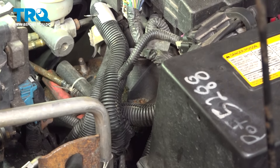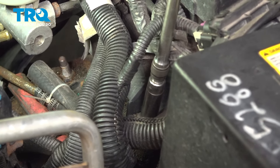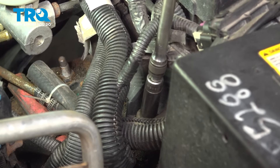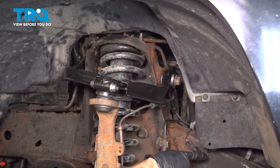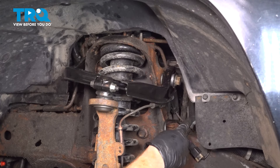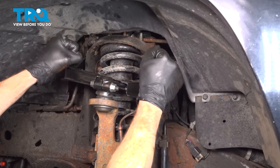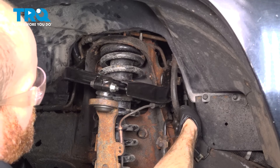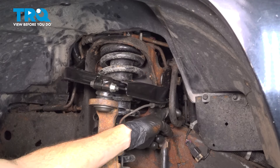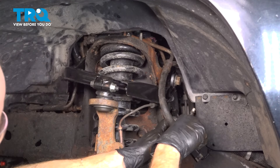Now we'll pay attention in this area and start removing that 13-millimeter headed bolt. Let's make our way back into the wheel well, take hold of the rear of the line — the area that goes to the power steering rack — and carefully start lifting it up and out of position. We can then maneuver the line around as needed, bringing it up and over the studs of the front strut and swinging it to remove it from the front, being careful of any pinch points. The area that goes onto the power steering rack has a little hook to it, so you might just have to maneuver it a bit.